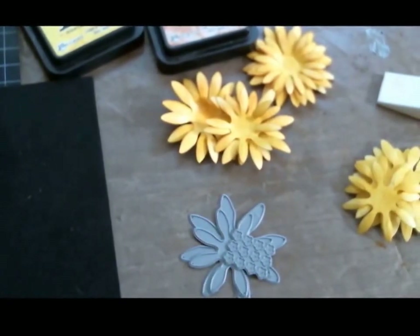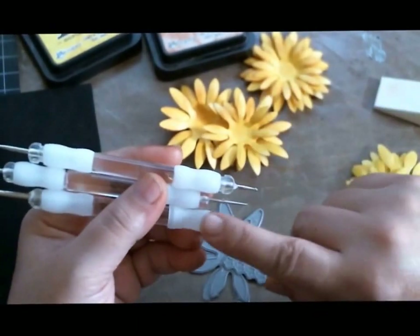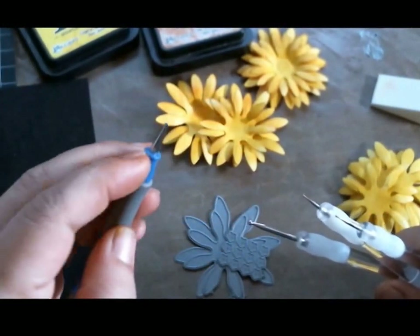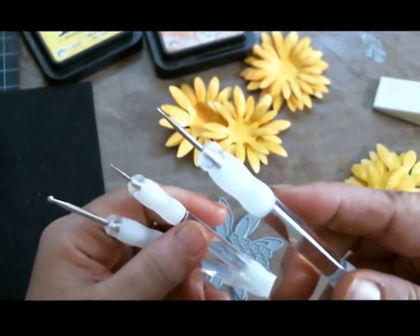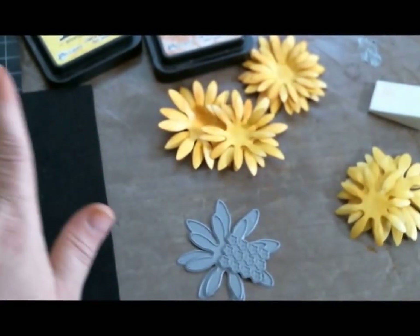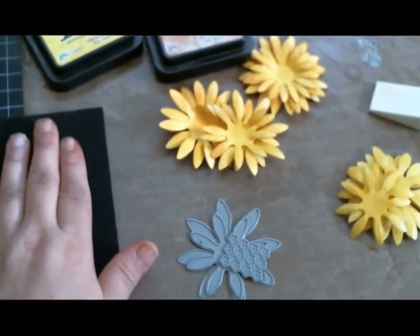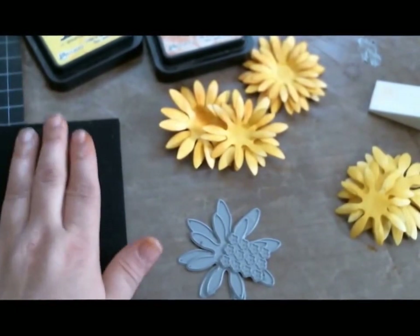You will also need styluses — I have two sizes, large and small. You'll definitely need something with a very small point and one with a larger ball-ended point. If you have a foam mat to work on, all the better to shape your flowers. The styluses and the foam mat are really what's key — they make the big difference in these flowers.